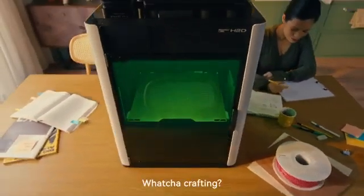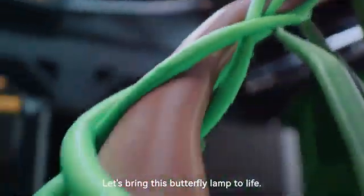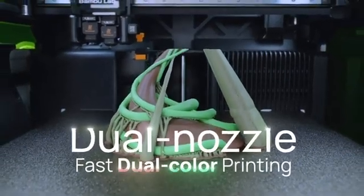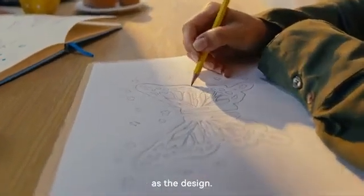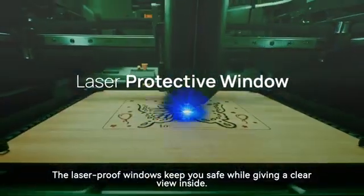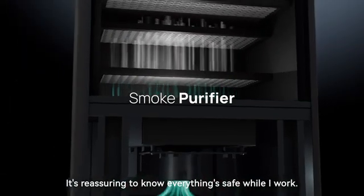Hey, Mrs. Johnson, whatcha crafting? It's my friend's birthday tomorrow, and I'm making a butterfly lamp and a wooden birthday card. Let's bring this butterfly lamp to life. We'll use my dual color nozzle to print in multiple shades. Impressive — it switches between colors so smoothly. For the birthday card, let's use one of your drawings as a design. What about the laser — is it safe? Don't worry. The laser-proof windows keep you safe while giving a clear view inside. I've got an adaptive air system that maintains air quality while cooling and ventilating during tasks. It's reassuring to know everything's safe while I work.